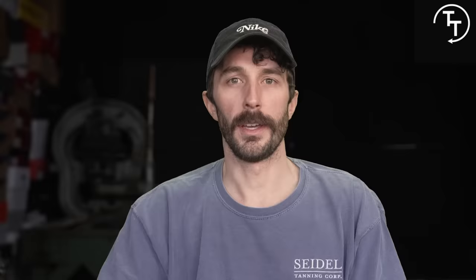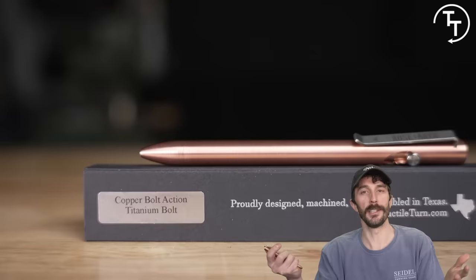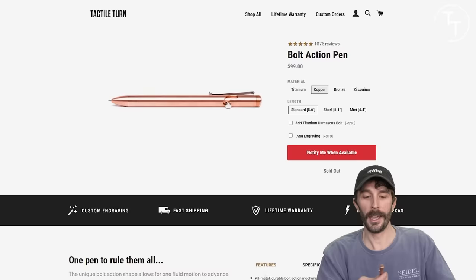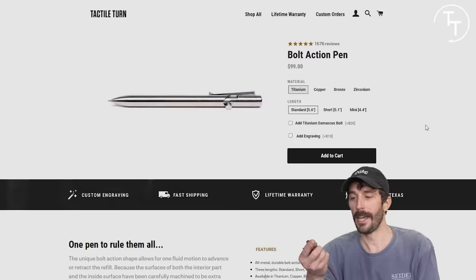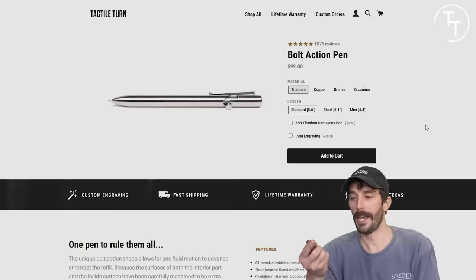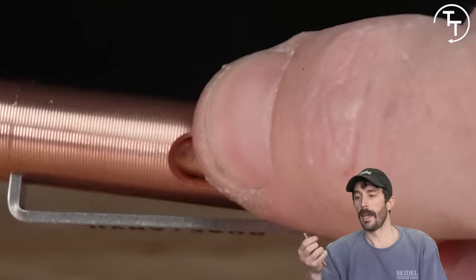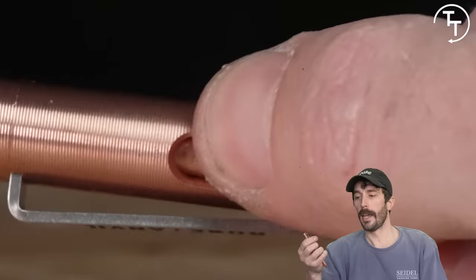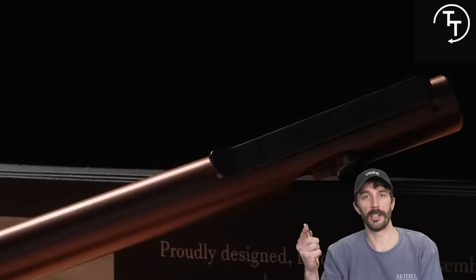Thanks to Tactile Turn for sponsoring this video. They make handmade pens in Texas available in solid copper, bronze, zirconium, and titanium. They have a nice heft and also do limited releases — currently the deep space collection. We liked them so much I asked them to hook up everyone in the shop with a pen. They have bolt-action mechanisms I can't stop playing with, which annoys everyone — but now that everyone has one, it's just clicks all day in meetings.